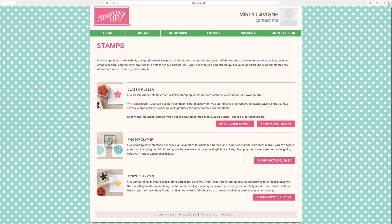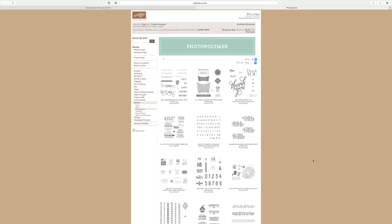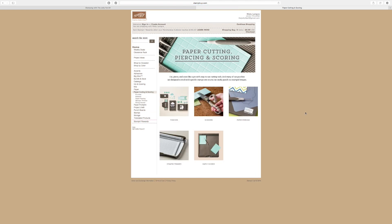You can see there's Classic Rubber, Photopolymer, and Acrylic Blocks. Click on Photopolymer if those are the ones you want, and then you're in the original interface — this is what you're used to seeing. On the left-hand side you'll find all the normal categories. They've changed some things — Paper Cutting and Scoring is where you'll find punches, scissors, paper piercing, the trimmer, and the scoreboard.